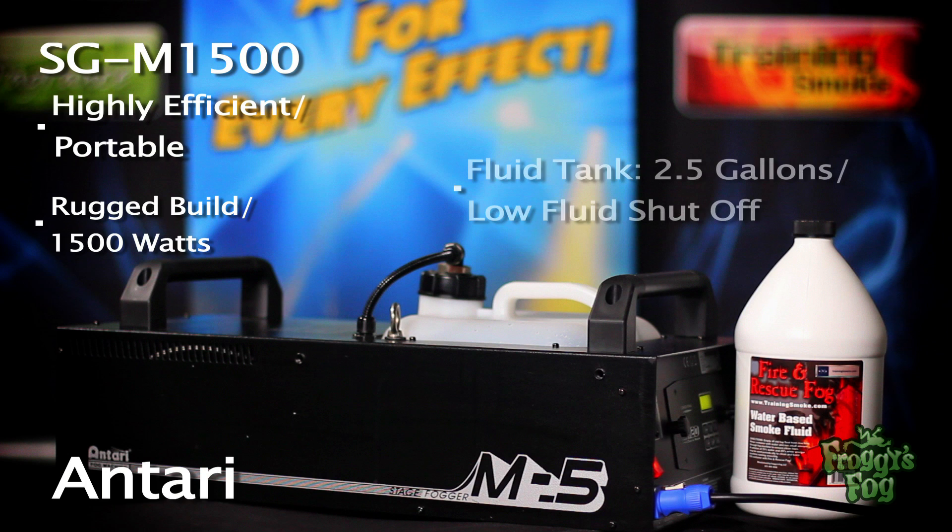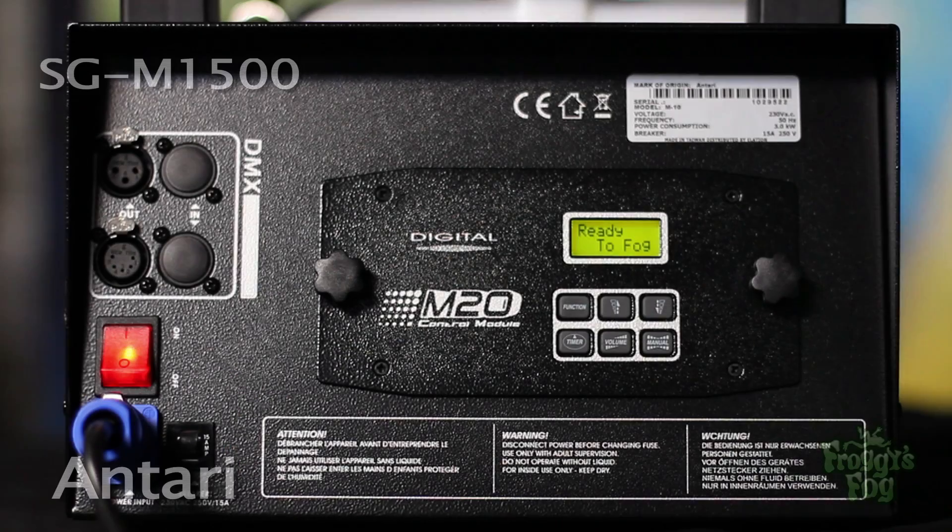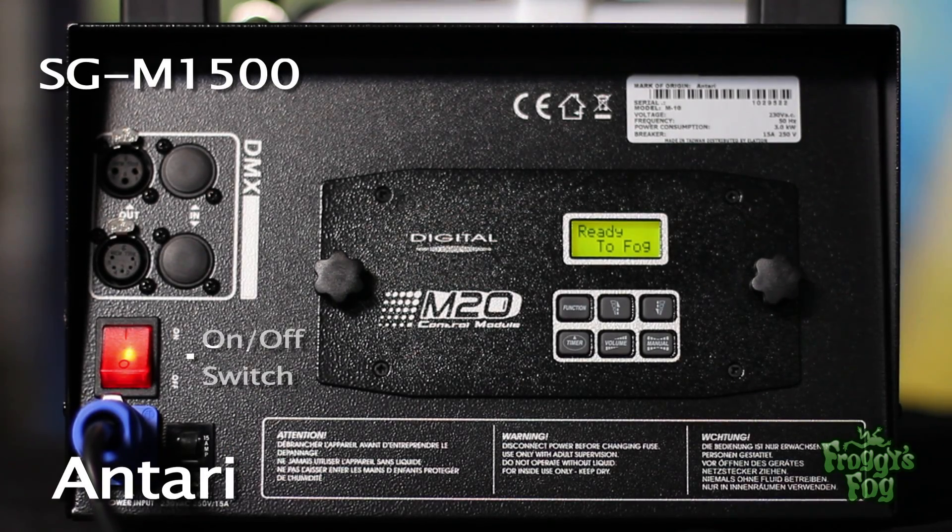The high-capacity 2.5-gallon fluid tank features a low-fluid shut-off sensor. The unit features a standard on-off switch, a 15-amp fuse, and a 110-volt power input.